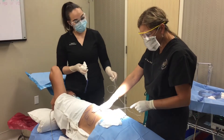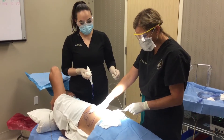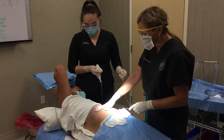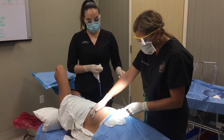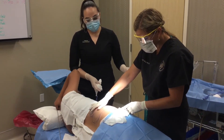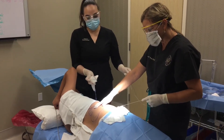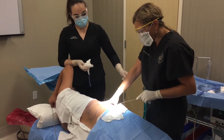Now we're doing the numbing part of the procedure. We're putting tumescent anesthesia in Efren's flanks. He's wide awake and doing well, which is safe — he can tell me if there's any pain. We go very slowly and just constantly numb up the area we're going to treat. We have a little instrument that pumps fluid in, and we gradually numb up the area.